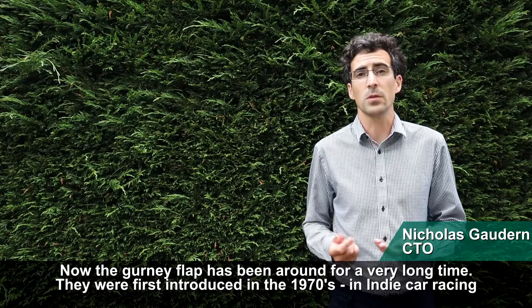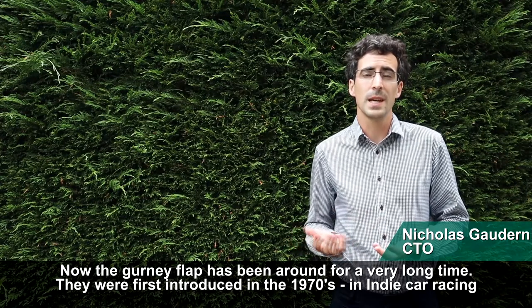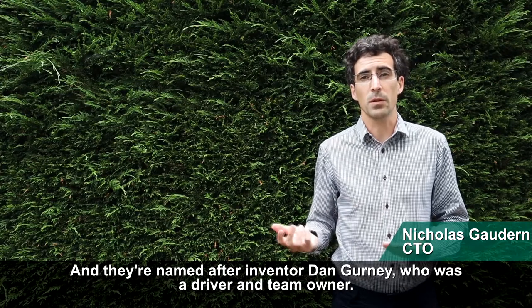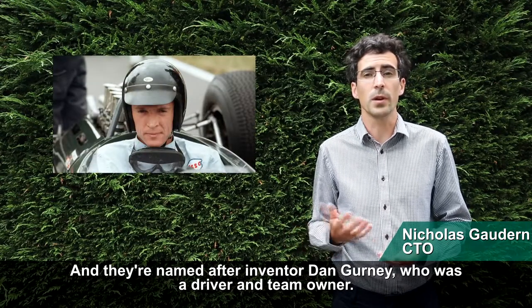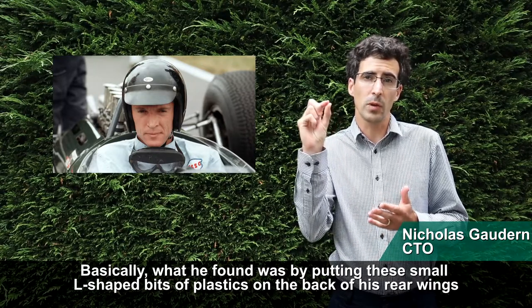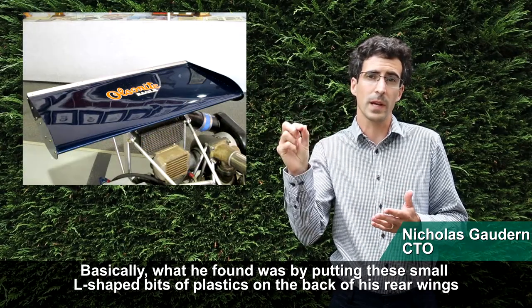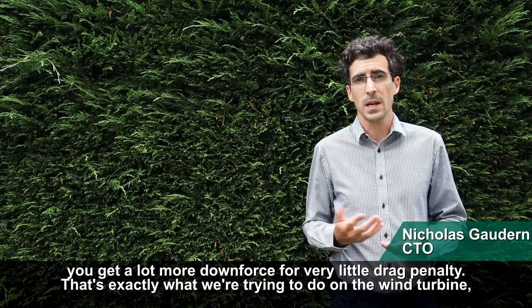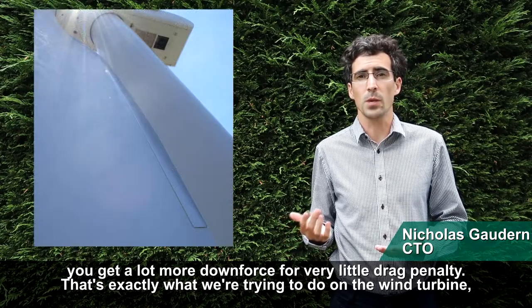The gurney flap has actually been around for a very long time. They were first introduced in the 1970s in IndyCar racing and they're named after their inventor Dan Gurney, who was a driver and team owner. Basically what he found was by putting these small L-shaped bits of plastic on the back of his rear wings, he got a lot more downforce for very little drag penalty — and that's exactly what we're trying to do on the wind turbine.